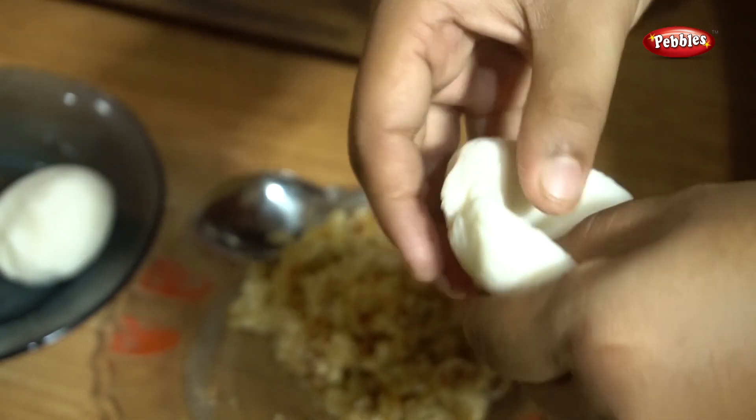We are ready to mix the sauce. We will add the sauce and mix the sauce. We will add a little bit of sauce. I will try it again.